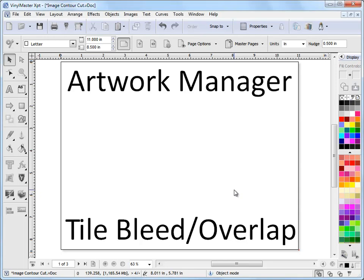In this lesson I'm going to show you how to deal with oversized artwork — that's artwork that's bigger than what we can actually print out onto, and that's when we're sending it to the RIP through the Artwork Manager.